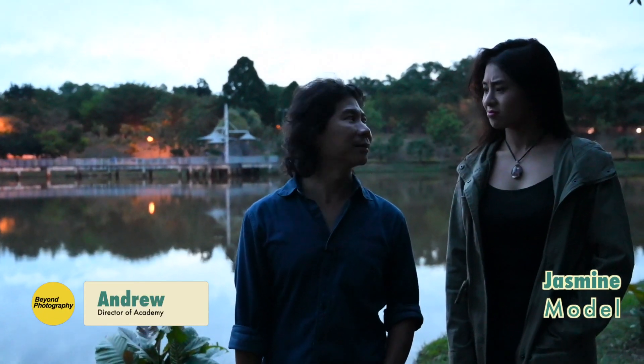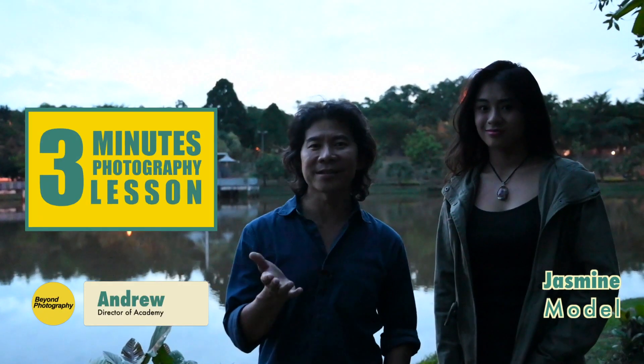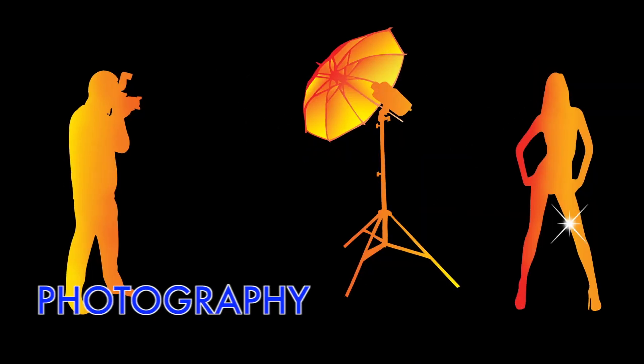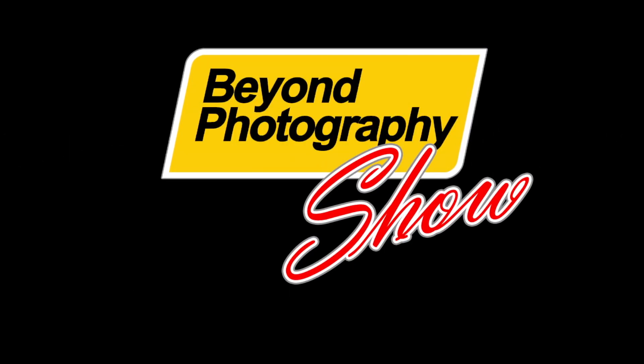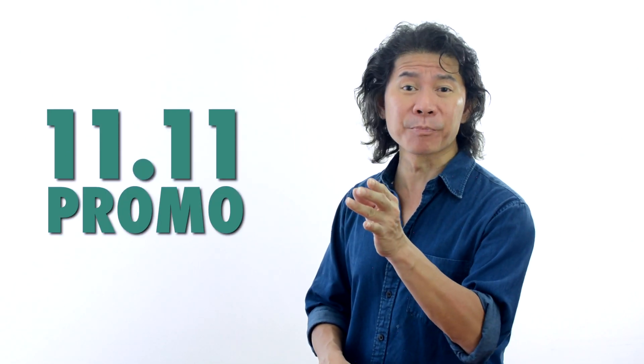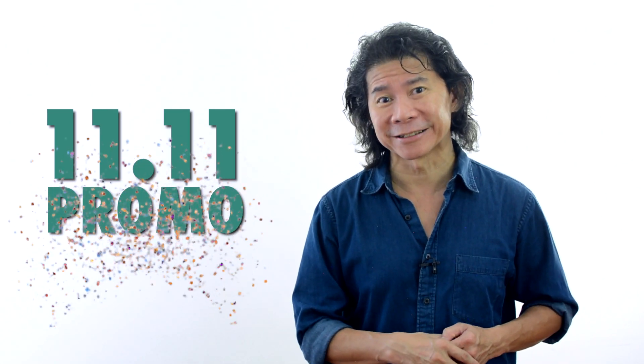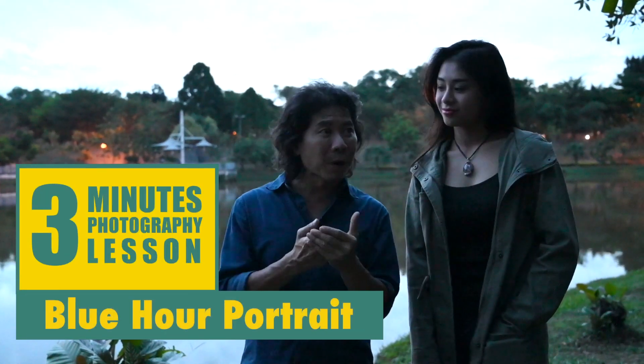Do you know why we're out here in the dark? Today's lesson: 3 minutes of portrait photography. Before we start today's lesson, I'd like to share the exciting news — the 11.11 promo has started on my e-learning website today. I'll tell you more about this promo after this lesson. And Jasmine, today's topic is 3 minutes of blue hour portrait.